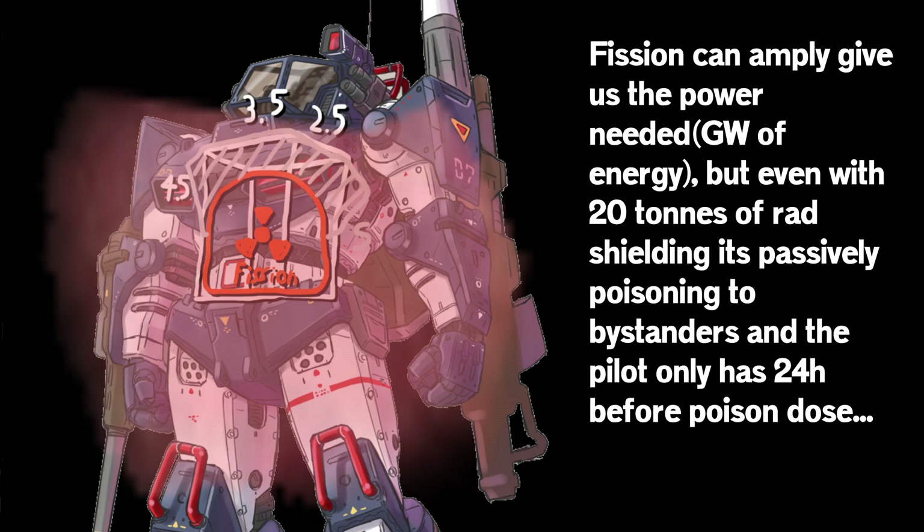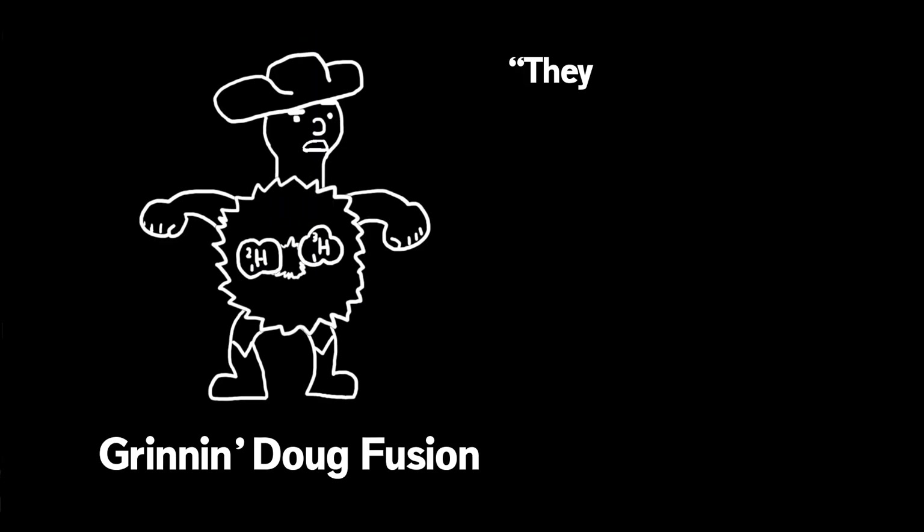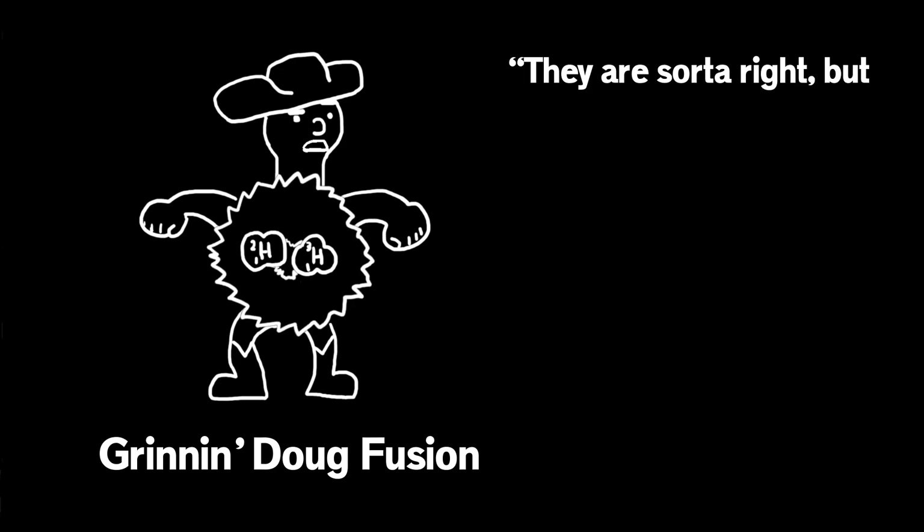So now we come to the classic mecha power source: fusion. Fusion is hard to do, but if possible, it's clean energy. Are they right? They are sort of right, but also not. See, fission is the process whereby radioactive elements are split using the bombardment of neutrons, creating a runaway process known as criticality. It's self-perpetuating and makes heat — that thing we can actually use to turn into power — but also radiation.